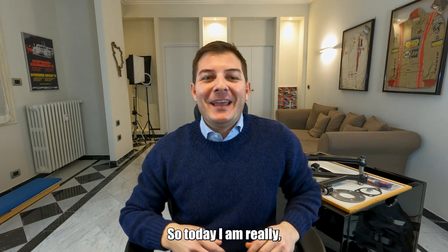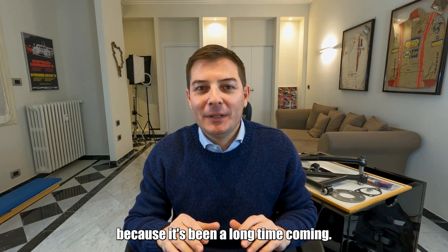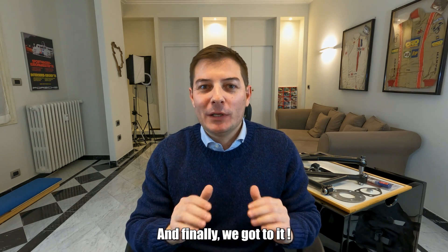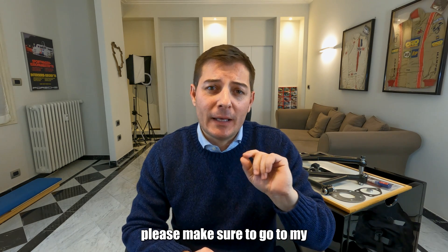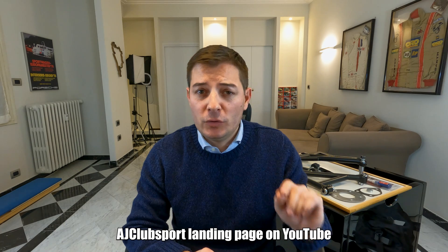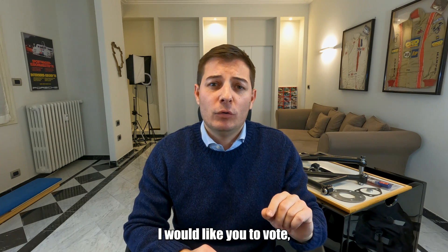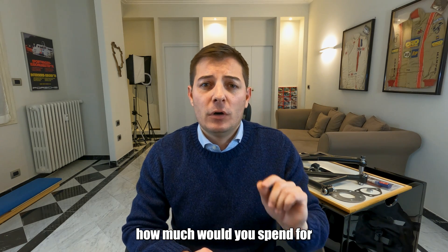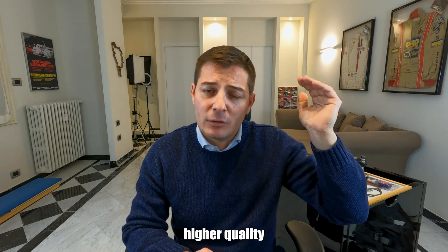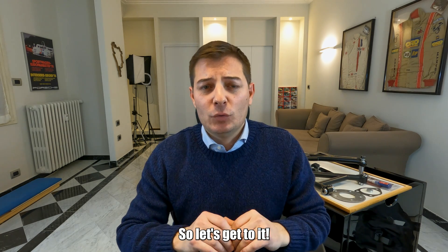Hello everyone and welcome back to AJ Club Sport. Today I'm really happy about this video because it's been a long time coming and finally we got to it. Before we start, please make sure to go to my AJ Club Sport landing page on YouTube because there's a poll going on now. I would like you to vote and know your opinion about how much you would spend for a coilover kit that is of higher quality than what you find around normally. So let's get to it.